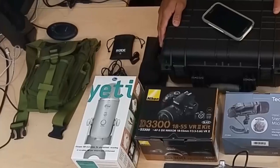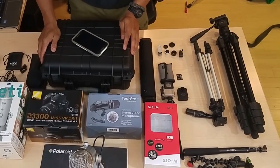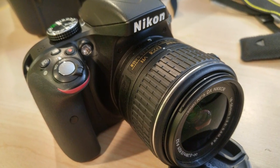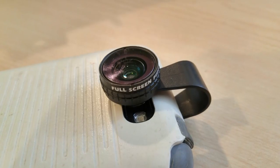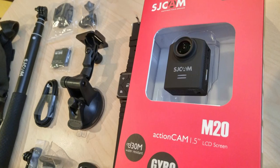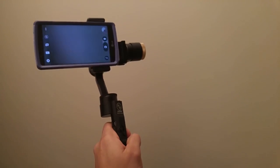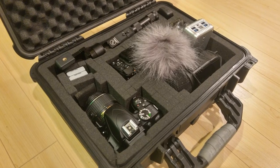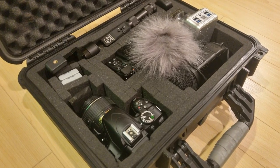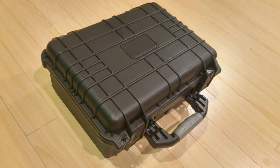Hi folks, Canadian Prepper here. Today we're going to be going over all the video equipment I've accumulated over the years that I put into use when making YouTube videos. This is probably only going to appeal to a small fraction of my viewers. This will be a longer video because there's a lot of stuff to go over, but I don't want you making the same mistakes I did. I'm going to have some suggestions on entry-level camera gear if you're interested in this sort of thing.